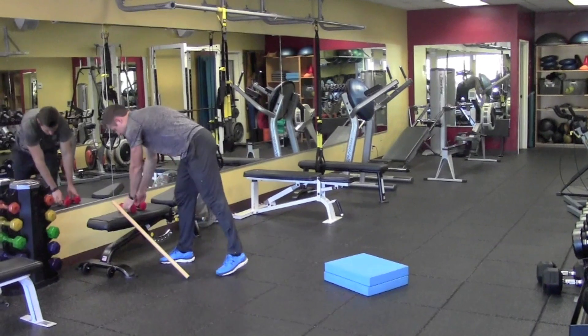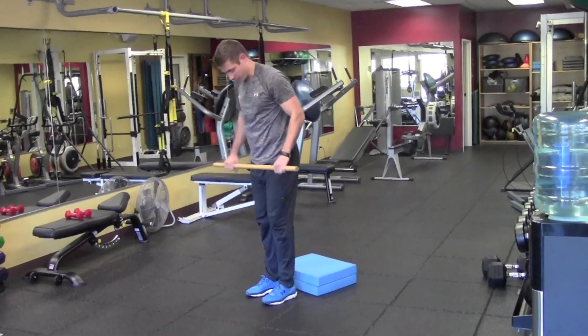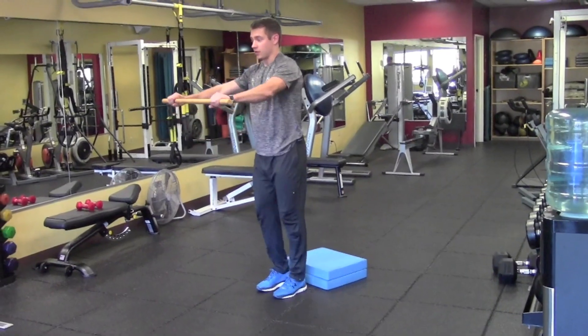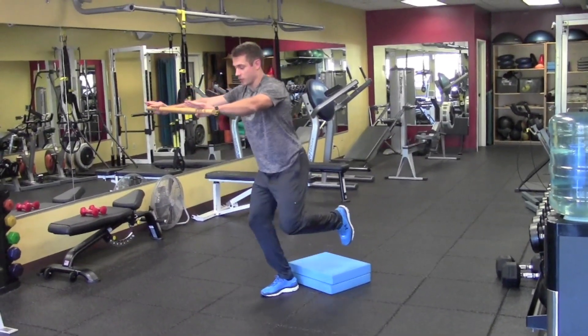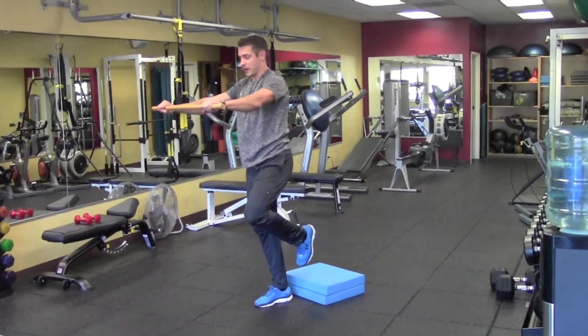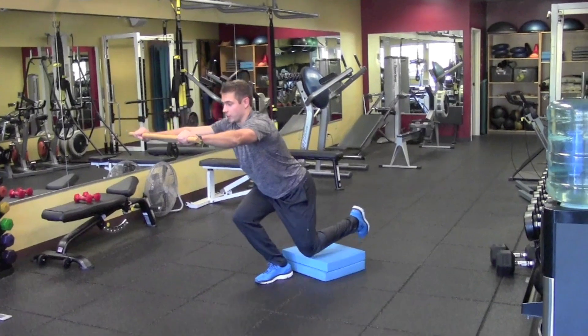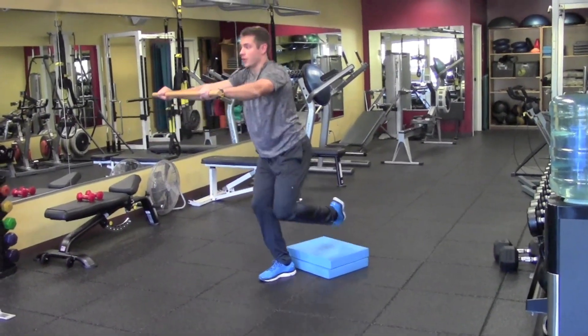Now to progress it, you're going to take the weights away and change your center of balance, and just hold a dowel or stick out in front of you. Same idea: stand on one foot, hold this out in front of you, bring your knee down to the ground. You might feel a little bit less stable because you don't have that weight counter balancing yourself. Bring your knee all the way down and then stand all the way back up.